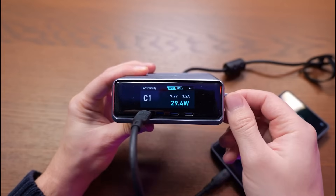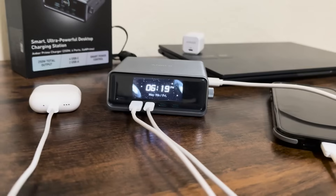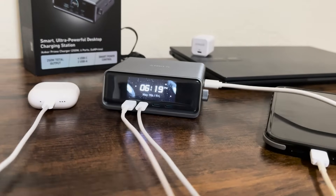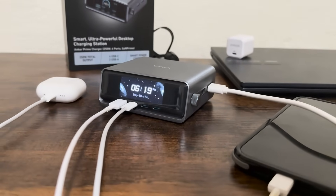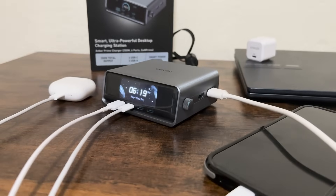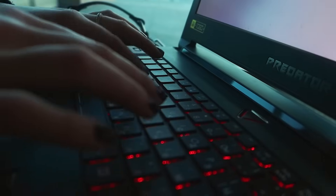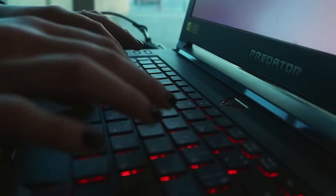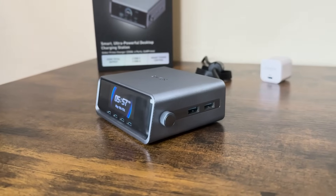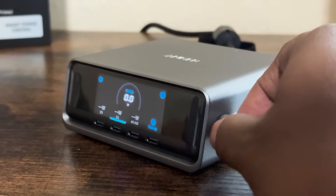It even handled my travel needs. I took it on a weekend trip and used it to charge my laptop, phone, tablet, camera, and wireless mic kit — all from one outlet in the hotel room. No more traveling with a bag full of chargers. If you're a remote worker, a video editor, a designer, a student, or just someone who's always juggling multiple devices, this is absolutely worth it. It's not just a charging station — it's a productivity tool.